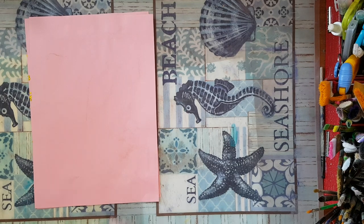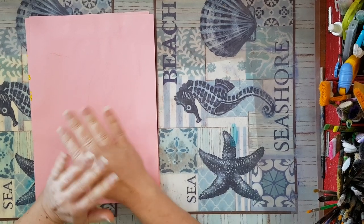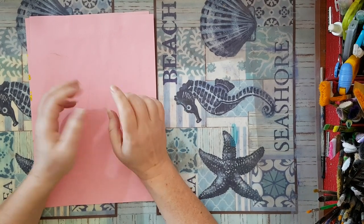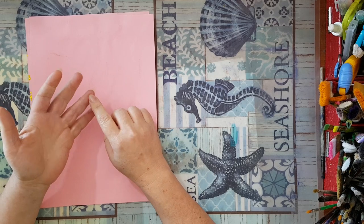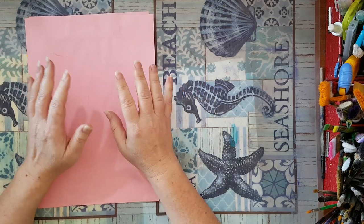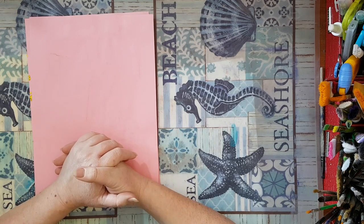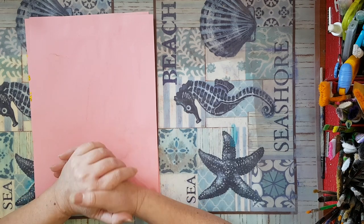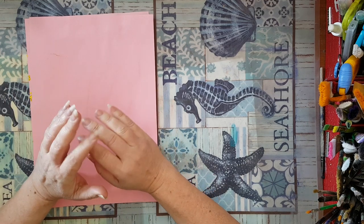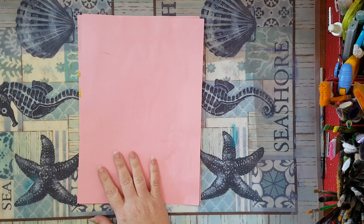Hi everyone. I've promised a video that will talk about all the handmade sprays, stamps, and stencils, and I'll do a reference video for all those who stumble onto my channel and have it all in one place. So let's start with the handmade sprays.